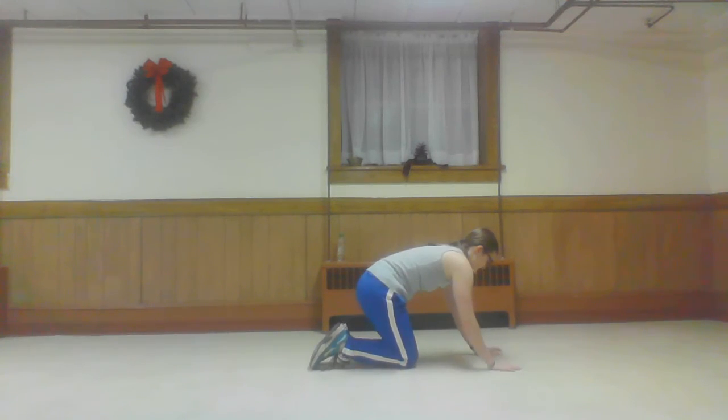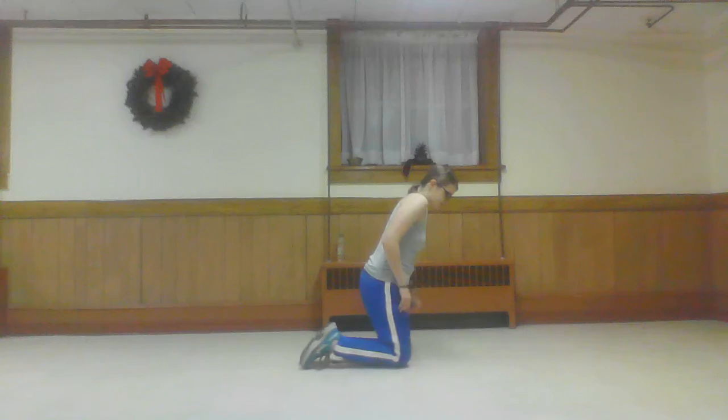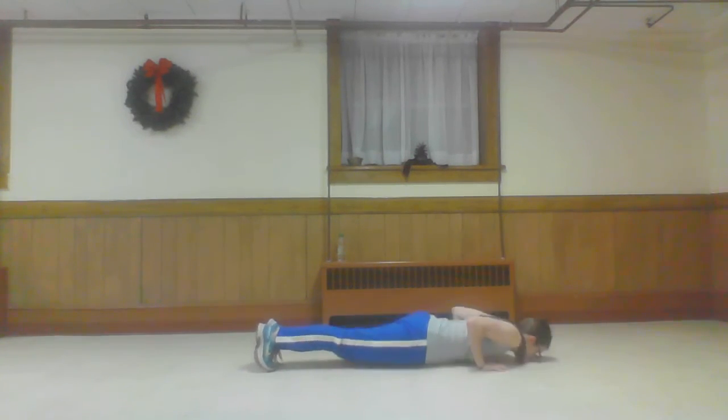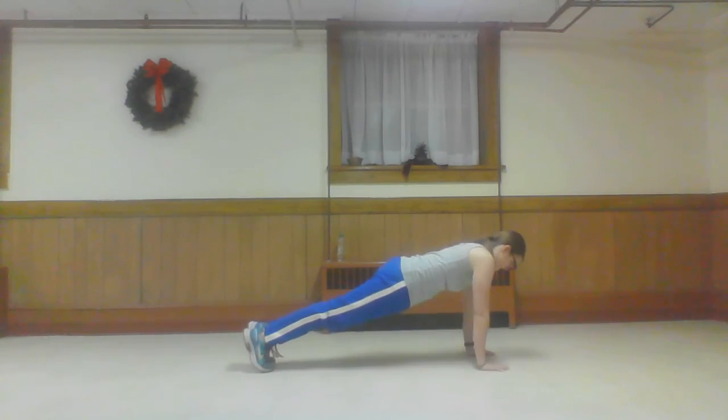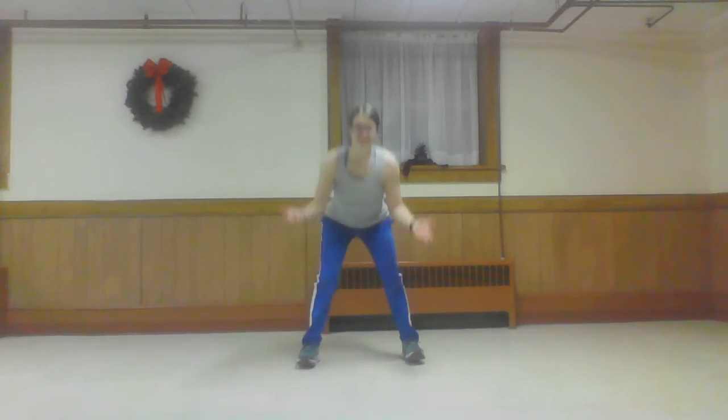And push-ups. Once again, if you're a beginner, you can do it off a wall. You can do it off a chair. Anything you need — just try it. Two more. Nice job. Ten high knees. Five, seven, six, five, four, three, two, one. Five squats. I'm counting on both hands so it looks like ten squats. Three, four, five.